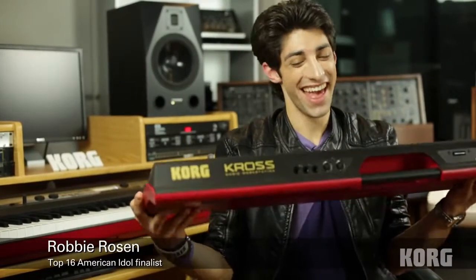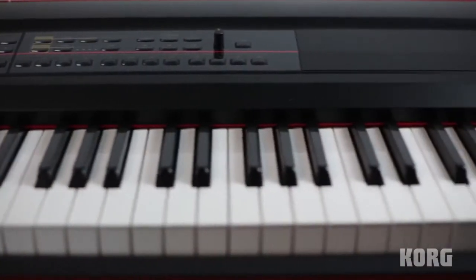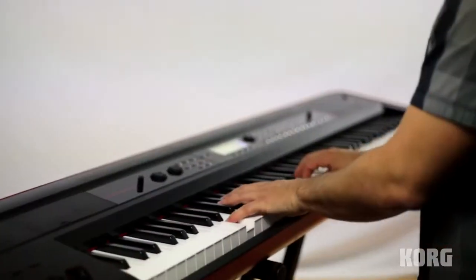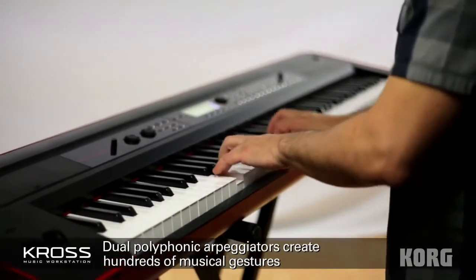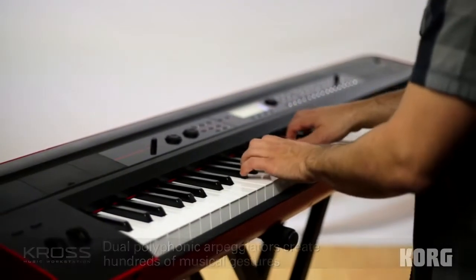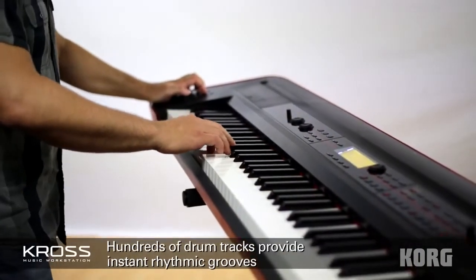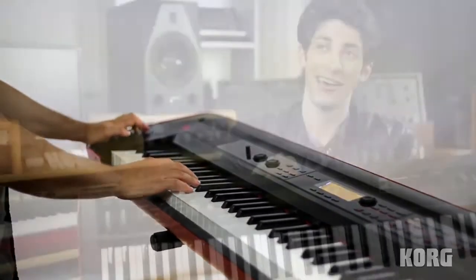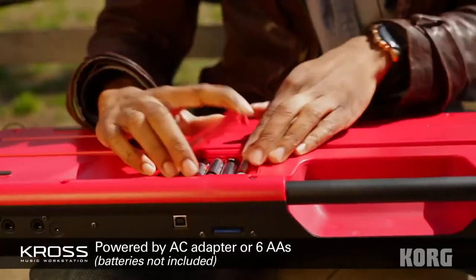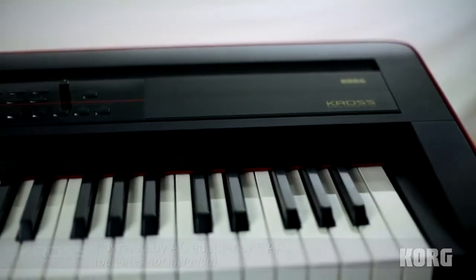Oh my god. This is probably the lightest musical instrument I've ever held. I was just in Nashville and I wish I had this with me. You stick six AA batteries in there and you're ready to go — it's really the perfect tool for an artist on the road.